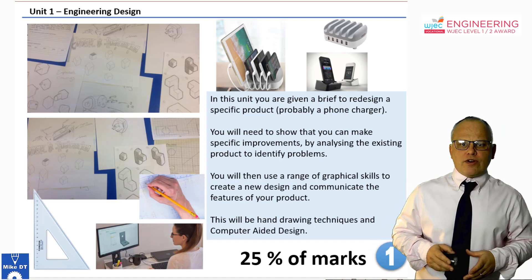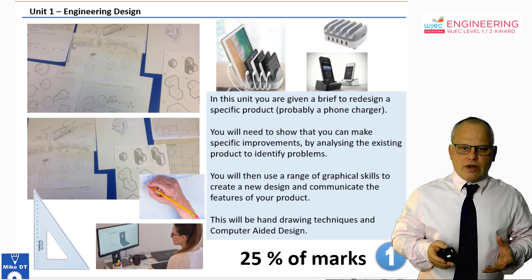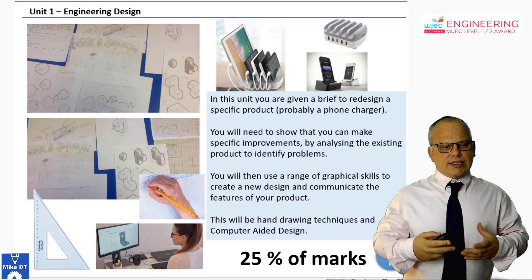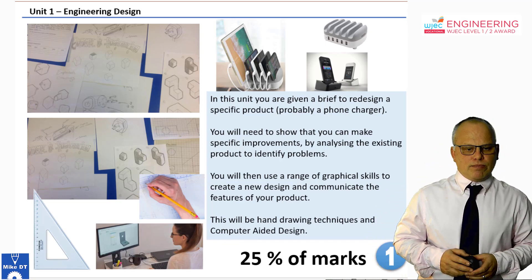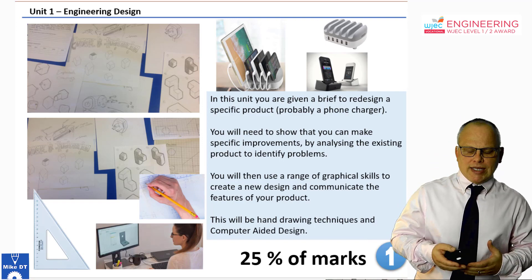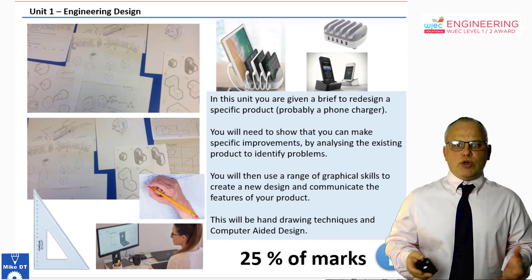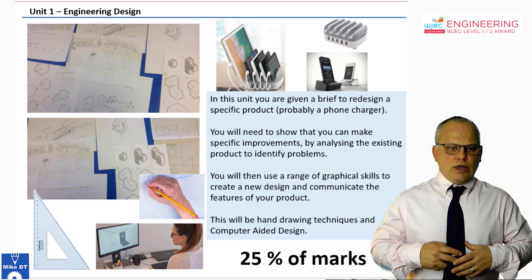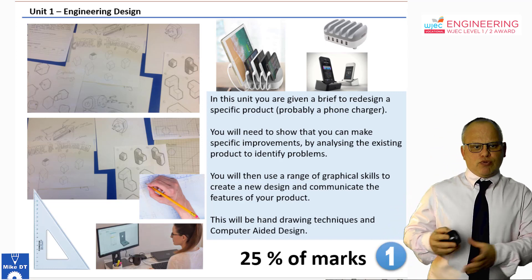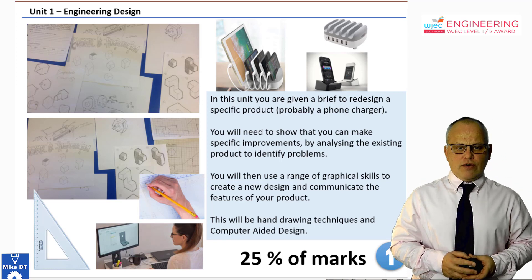You will be given a specific brief — often something like a mobile phone charger or a device of some sort — and you need to demonstrate how you would make improvements to that. That would be done using your drawing skills, your modeling skills, your isometric and oblique drawing. This is where your computer-aided design and technical drawing skills really come into play, as well as improving a product by identifying its faults. This unit is 25% of the overall qualification.